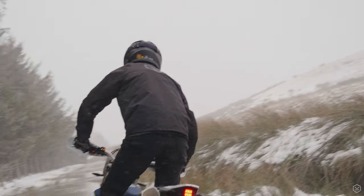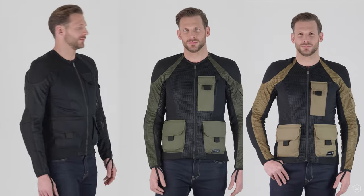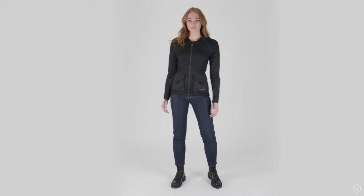It comes in three colours: black, olive and camel. The Urban Pro Utility is also available in ladies' cuts and colourways too. For more details, images and specs please check out the link for the website — they're available right now online and in store.